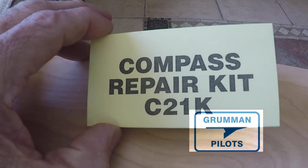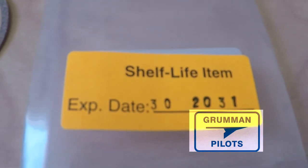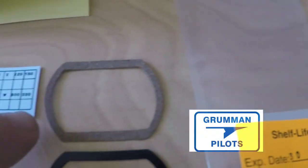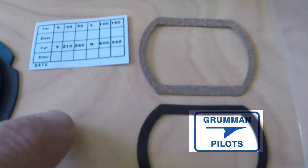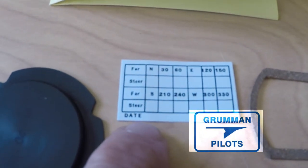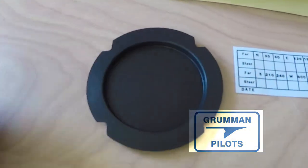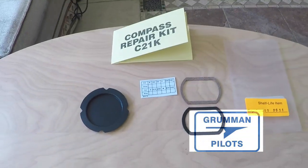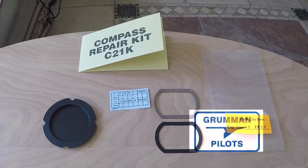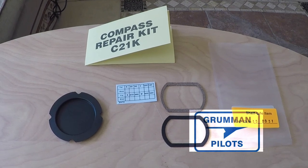In this compass repair kit from Aircraft Spruce — the economy one — you get a shelf life tag that expires in 2031, a cork gasket that goes between the glass and the outside rubber, a rubber gasket between the glass and the inside, a compass correction card because you'll be disturbing things when you work on it, and the back diaphragm gasket for the back of the compass. These are all the pieces in the economy repair kit, about eight or nine dollars, not including the highly refined kerosene.